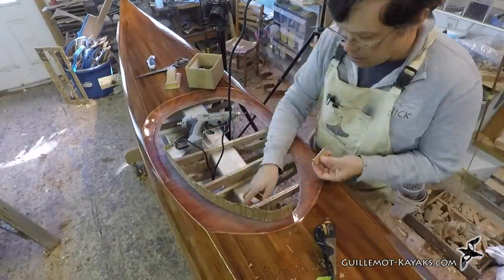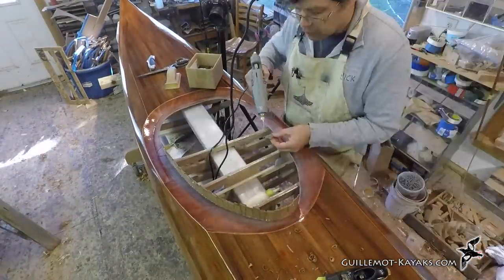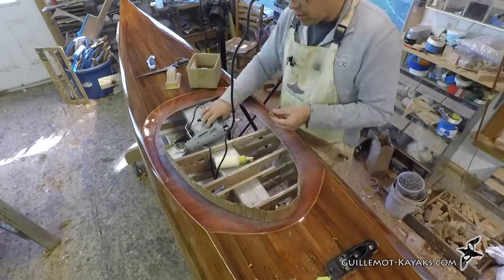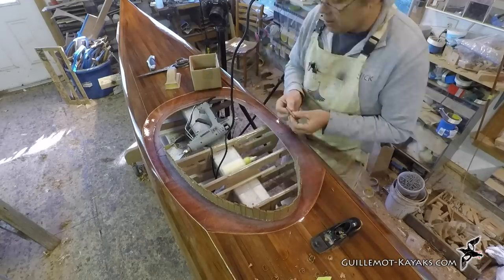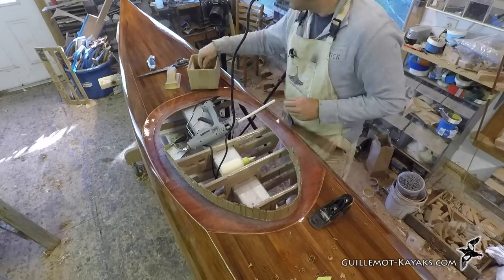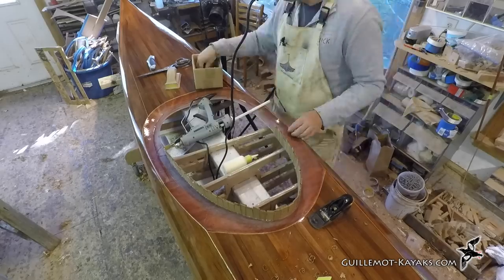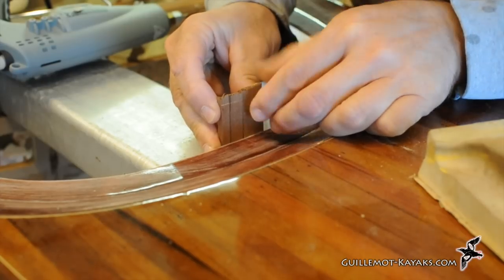I keep adding strips until I get to roughly the widest part of the cockpit, then I start up again on the other side. If there's a downside to this system, it's that the shape depends on the hole you cut. If you cut a sloppy hole, you get a sloppy combing. Take care of your cockpit hole and be careful fitting the strips together and you'll get good results. When I get to the widest part of the cockpit again, I stop and fit the centerline strips at the back.